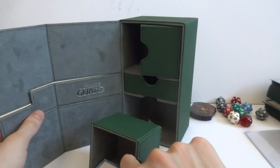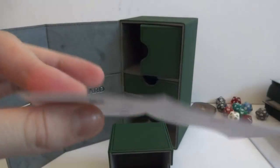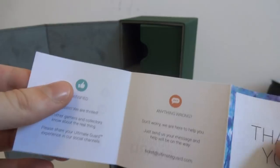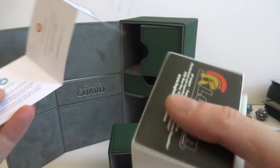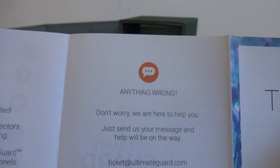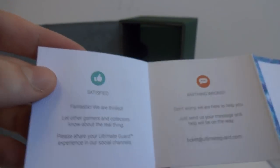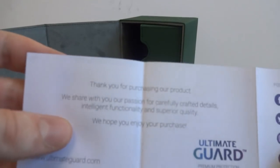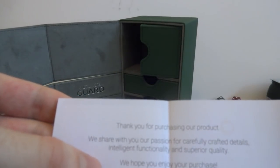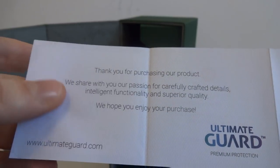Oh cute - it's got like a little thank you inside. Pretty nice. They do a really good job on their packaging. This is actually really nice paper. A lot of companies really don't do stuff like this. It says 'Thank you - anything wrong, don't worry, we're here to help, just send a message.' Satisfied - share it on their social. 'Thanks for purchasing our product - we share our passion for carefully crafted details, intelligent functionality, and superior quality. We hope you enjoy the purchase.'